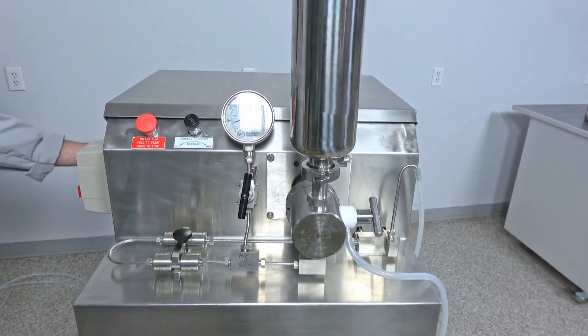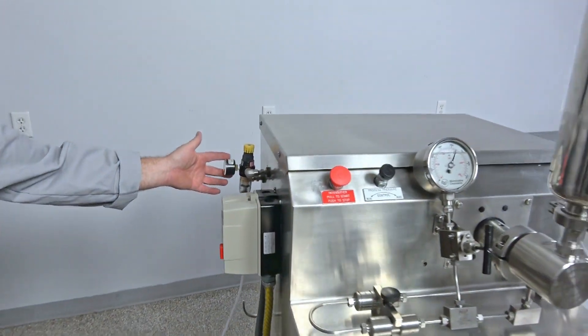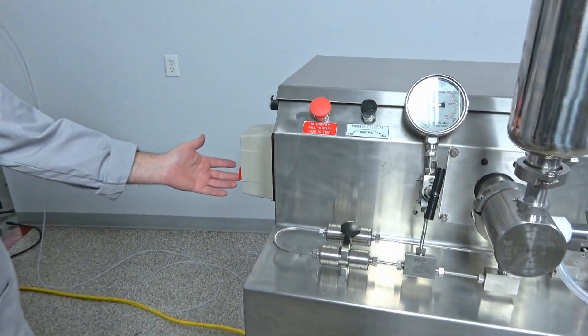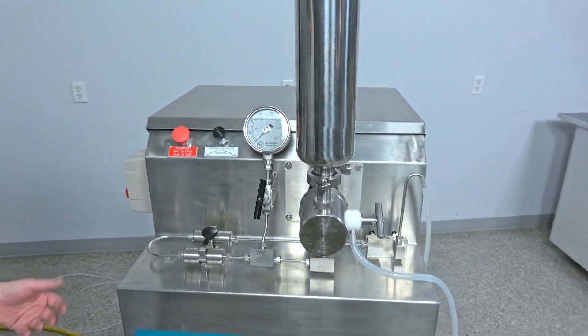It does take pneumatics on the switches, so it does need an air line with about 60 psi, and then just your electrical connection. It's just as easy as shutting it down and restarting it.